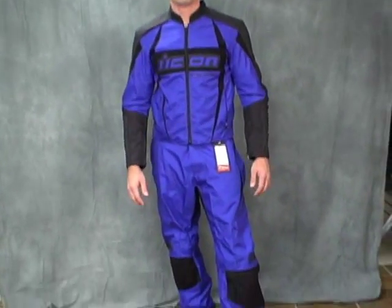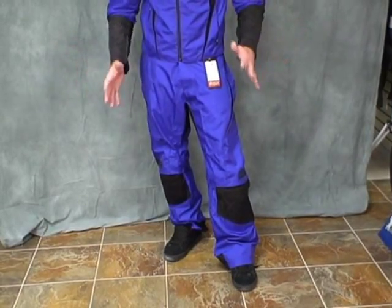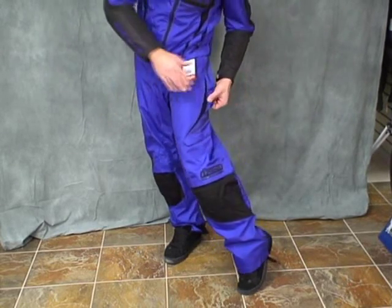Panned down a little bit, Nick. I have on the Arc Textile Pants that go with the jacket. They're available in all the same colors as the jacket, and they've got some great features. First off, they're $105. Affordable. I like that.